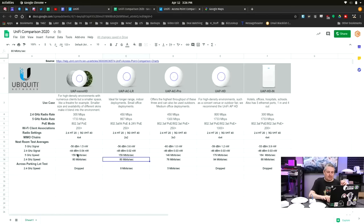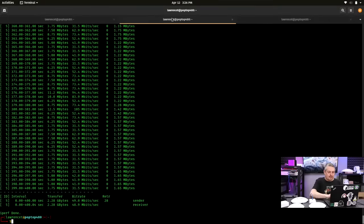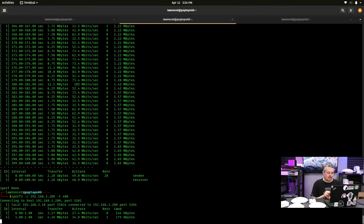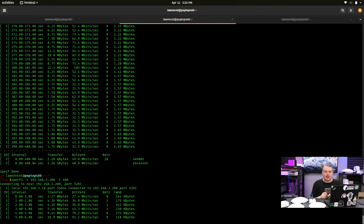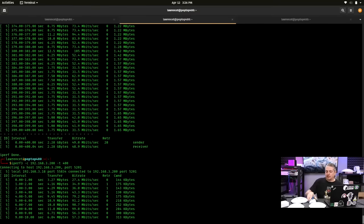Looking at the speed numbers: besides getting a slightly faster speed out of the UAP HD, there wasn't much difference between them — and I had a hard time doing the testing. Right now we see an excellent signal strength connected to the InWall HD, but running a speed test shows even slower speed than when it was in the next room. That was the first anomaly — some really slow speeds when very close.